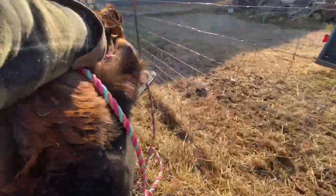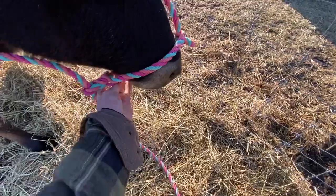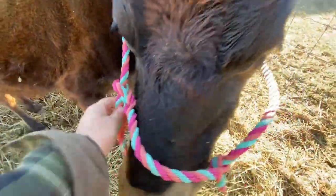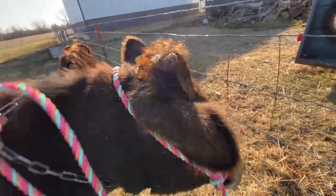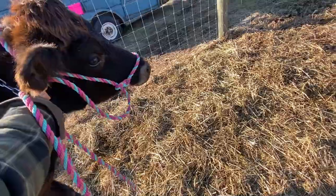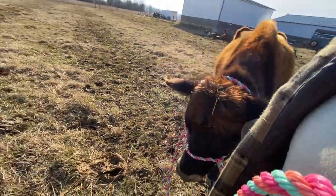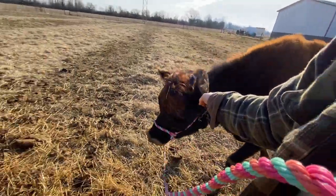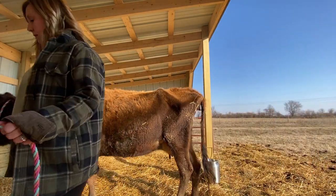I grab the halter and walk back up to the front to get her and bring her on back. Putting a halter on a cow with only one hand is definitely not one of the easiest things to do, but we got it on there. Honestly she walks better with that chain than the halter anyway — the halter is mostly just so I can tie her up once we get out to the shelter. She was being rather stubborn today, although she usually walks pretty well.